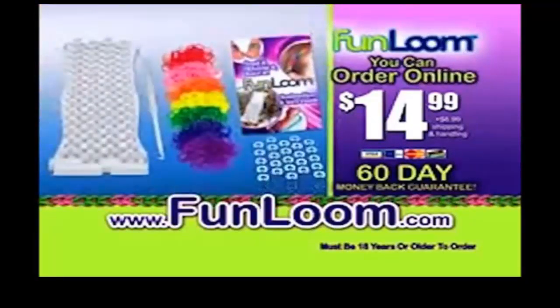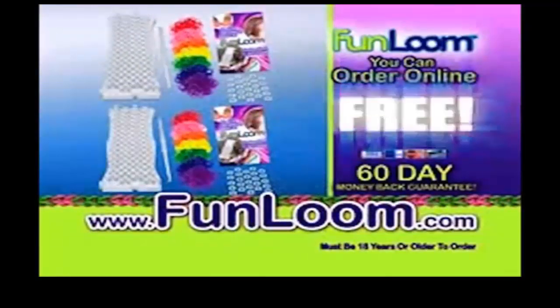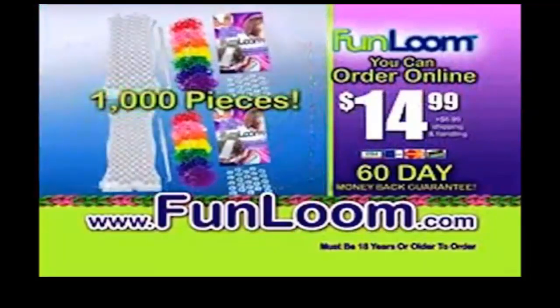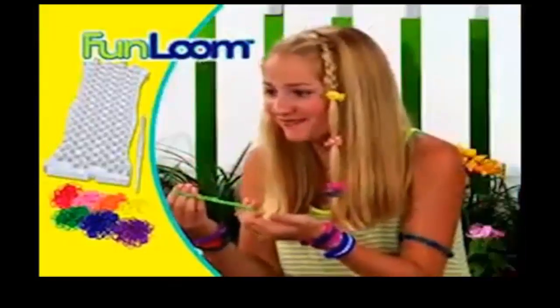You can order yours online at funloom.com and double the fun with a second starter kit absolutely free. That's double the fun — a thousand pieces to link and loom. It's my favorite colors. Totally cool. I love them.